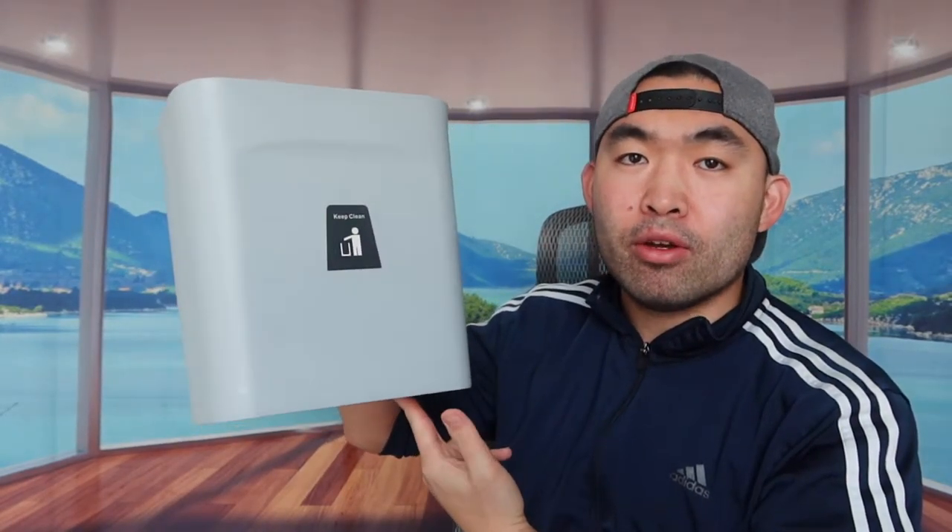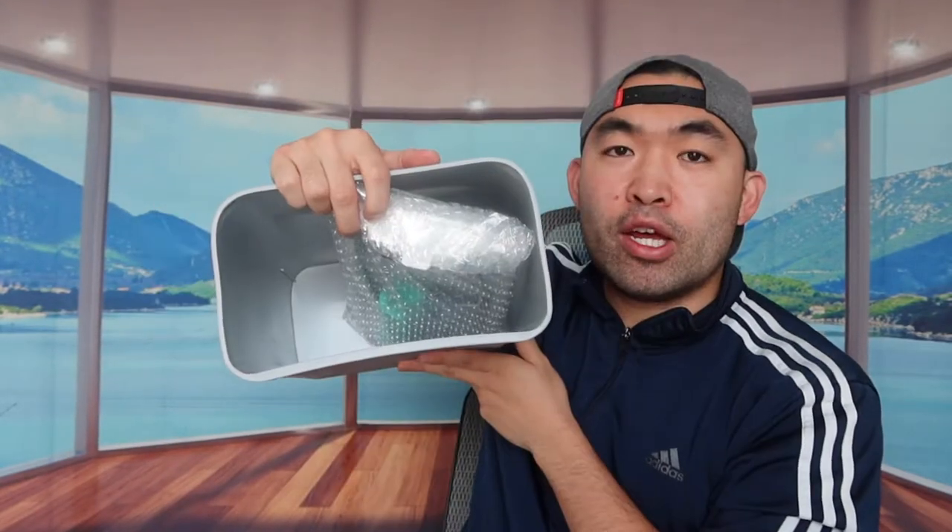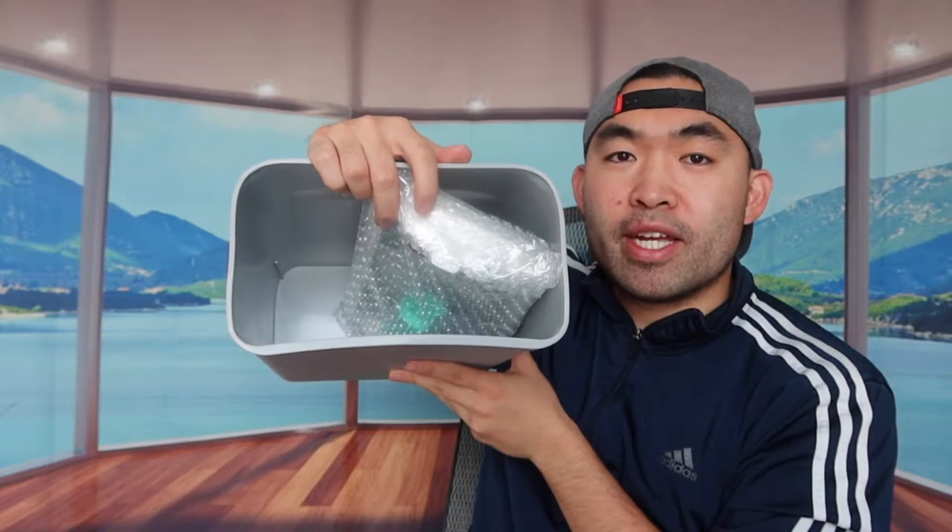Let me take off the wrapper first to show you guys what it actually looks like. Once you take out both layers of the wrapper, this is what the product looks like. Here's the back, here's the bottom, and here's the top — and you can see there is something inside.